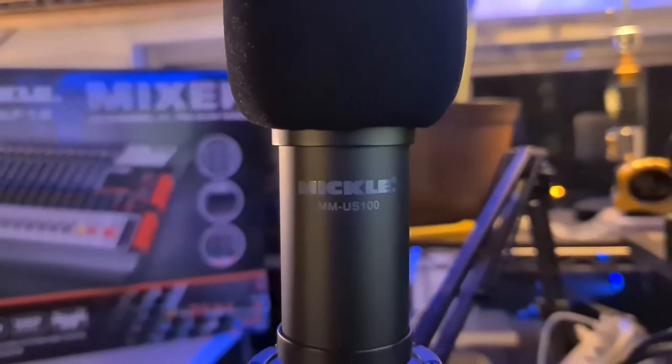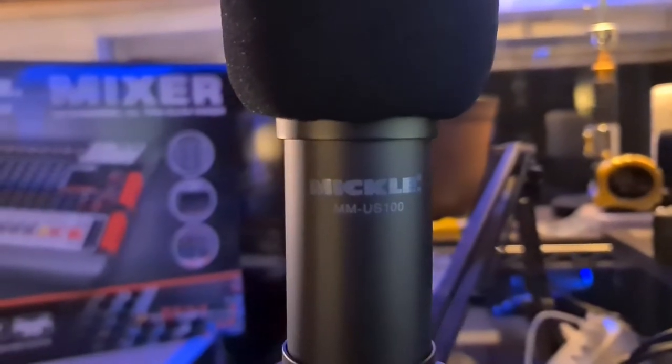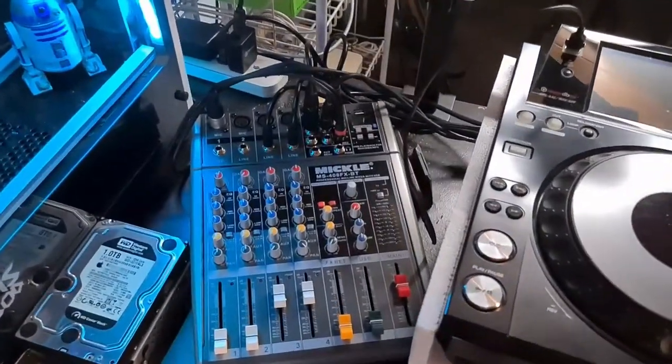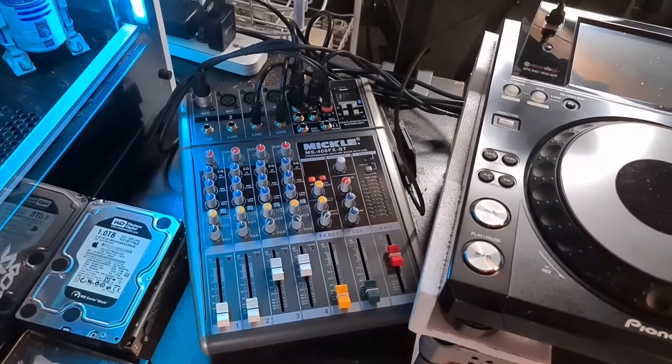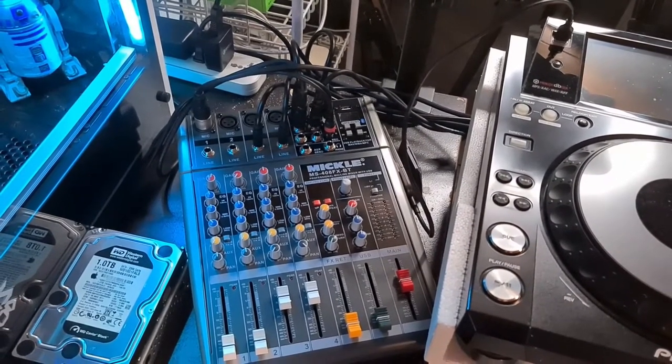This is a comparison. This is the Mikkel USB microphone. And just like that, we are now on to the Mikkel MS-408FX-BT mixer.